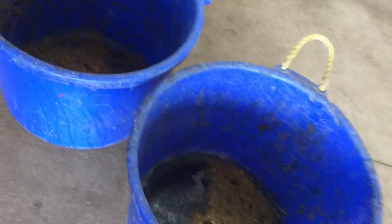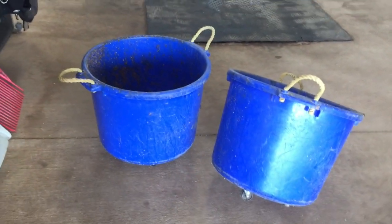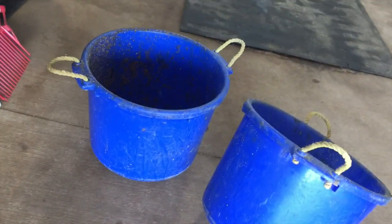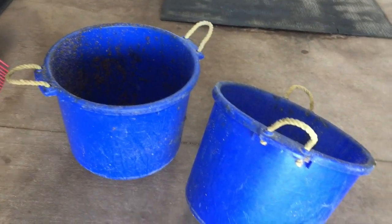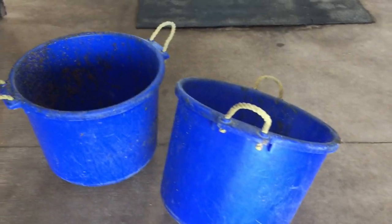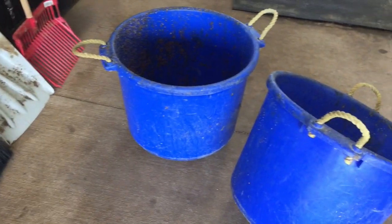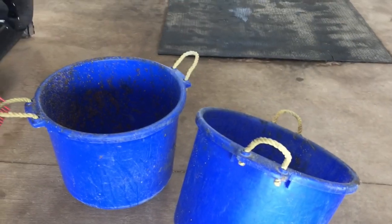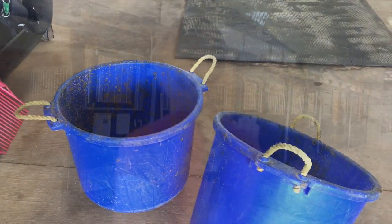Our muck buckets are on wheels, so we just wheel them right down the barn aisle in front of each stall, dump the water bucket in it, keep wheeling. You don't have to carry water buckets all over the place, and it makes it really easy to keep everything a lot cleaner and not quite so much effort. I'm gonna just keep rolling here and you can see me buzz down the barn aisle.